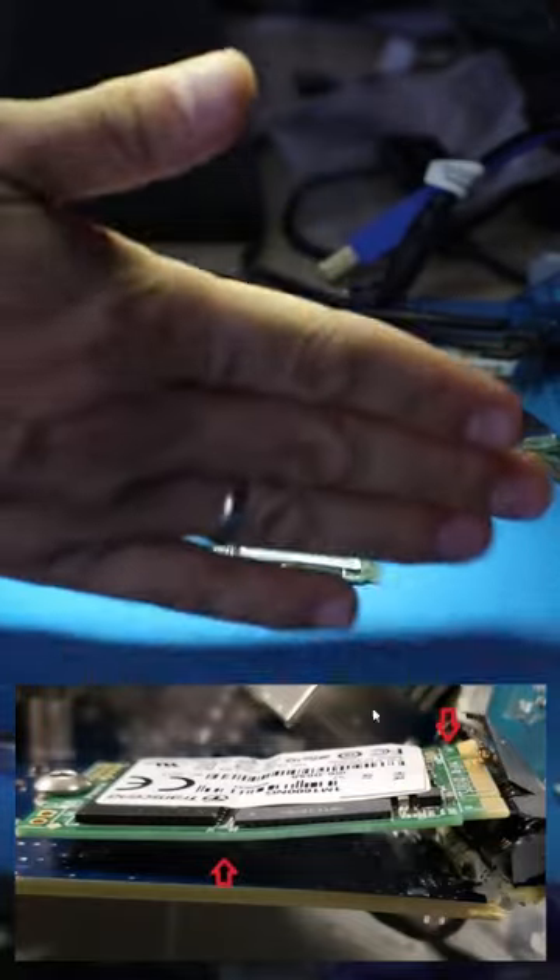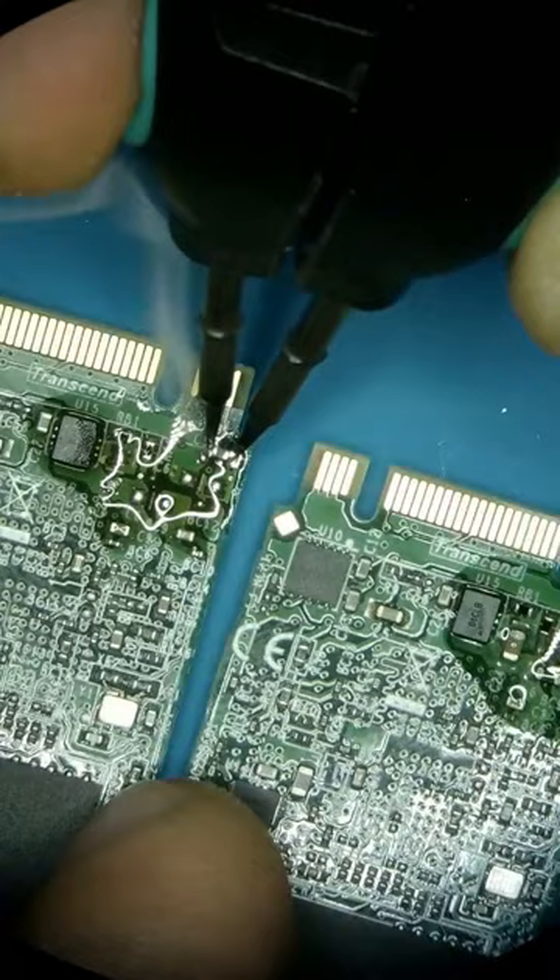This SSD was sent in from Germany for data recovery. It had a bunch of components missing and a potentially broken board.